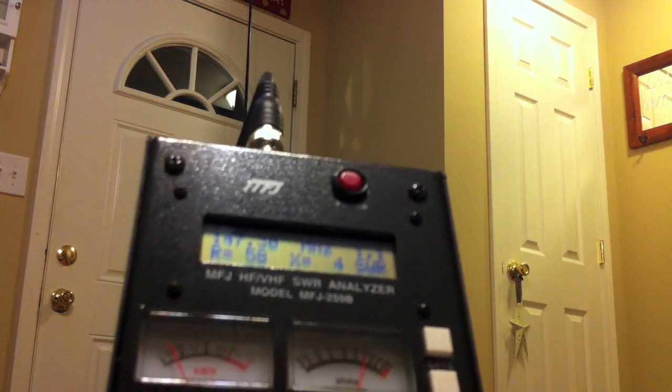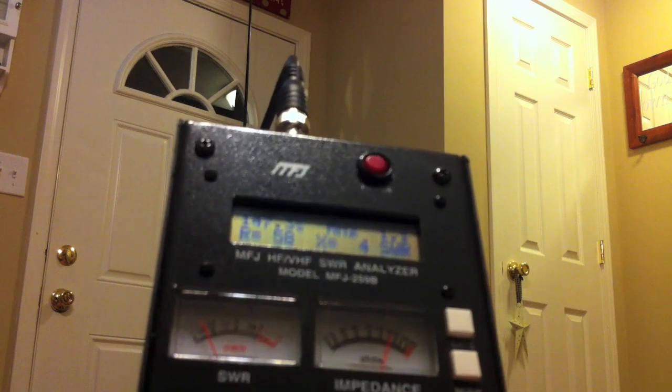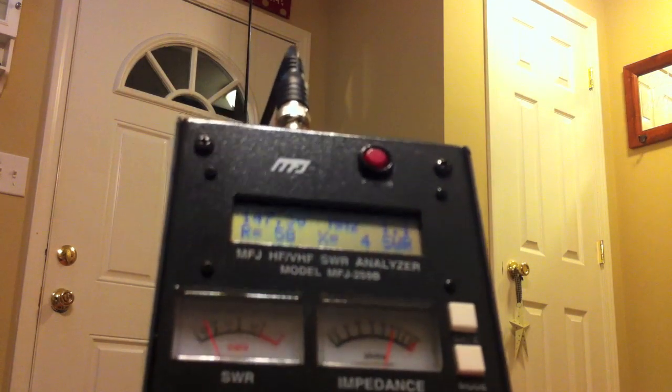As you can see, just on that first try, at 147 MHz I've got an SWR ratio of 1.1, which is pretty good for a first shot. Now I'm going to check it through the rest of the 2-meter band. If I go down to 144.0, I get 1.2, and then going up to 148, I've got 1.2. That's actually the best I've ever had it.